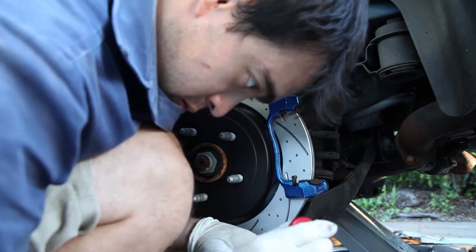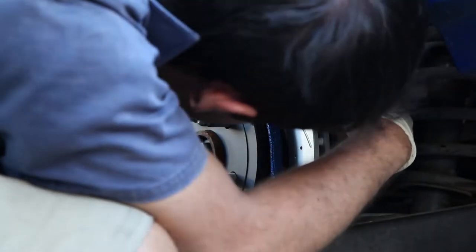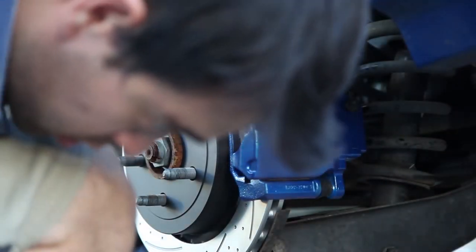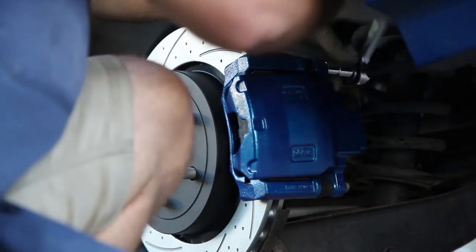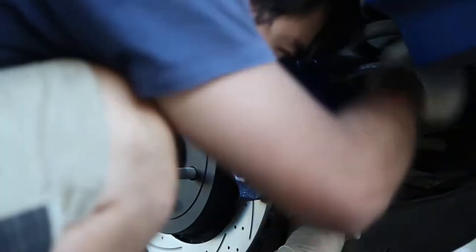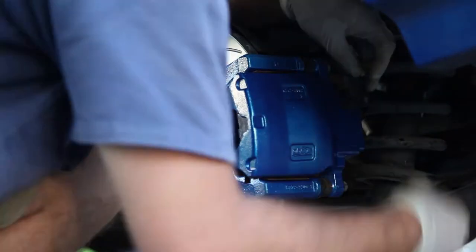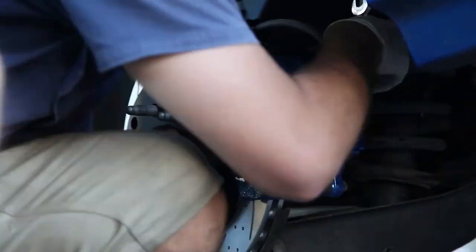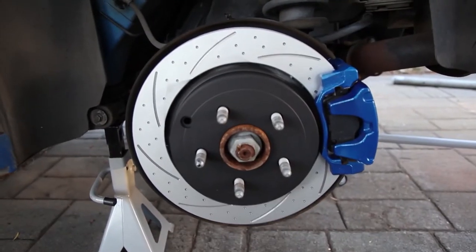Next up, put on your caliper bracket. When you're doing this, make sure all your bolts have some good quality Loctite — these are your brakes at the end of the day, so it's the last thing you want falling off on the freeway. If you're using new rotors, use brand new pads as well. Next, put on your caliper — again, use quality Loctite. You do not want this thing loose at all. Next, we're going to have to reinstall our brake line. When you do this, just make sure not to get any residual brake fluid on your new painted brakes. If you do, just give them a quick dab with a rag and try not to spread it around too much.